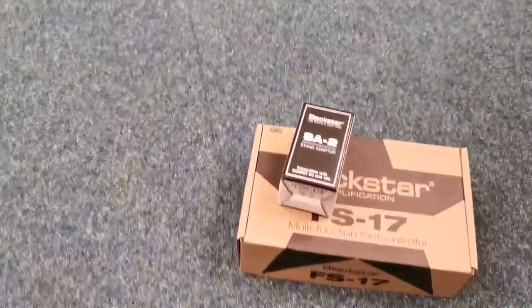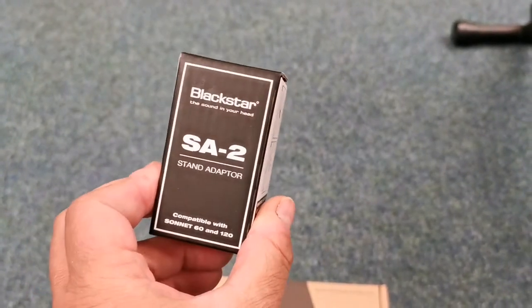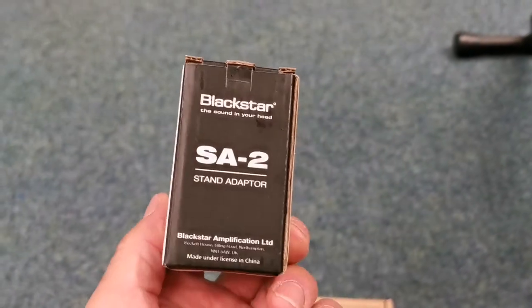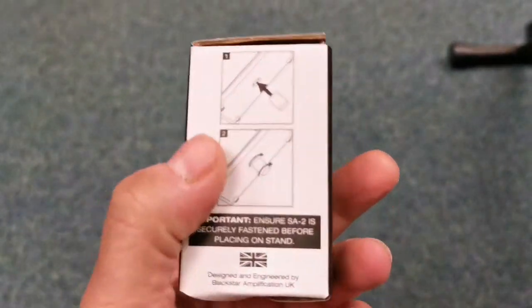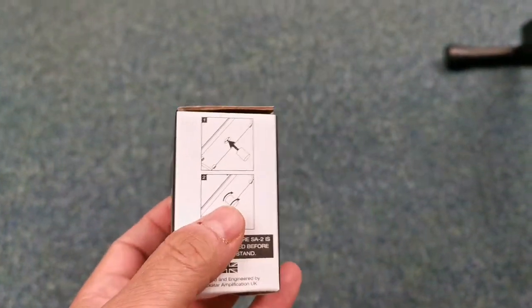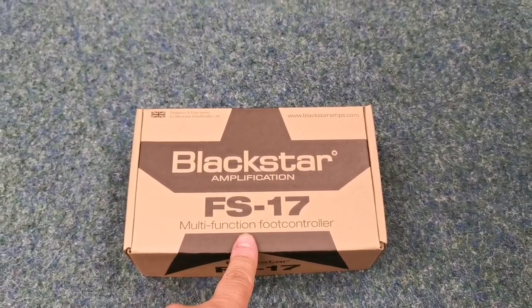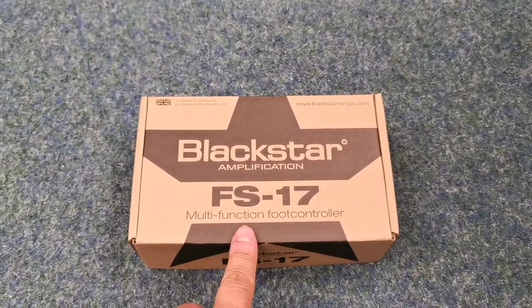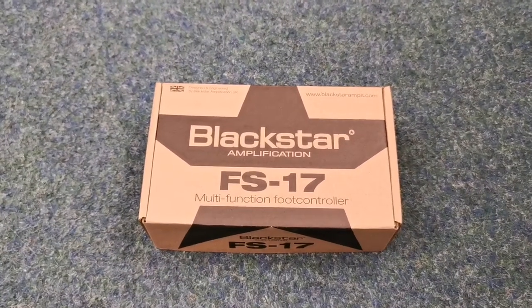This is a stand adapter that we've got — it's available separately, not included with the amplifier, but it's about a tenner for one of those. So if you bought the amp you could buy that as well if you want. And then there's also this — this is the footswitch that goes with it, about £35. If you wanted that when buying the amp, you could buy that at the same time.